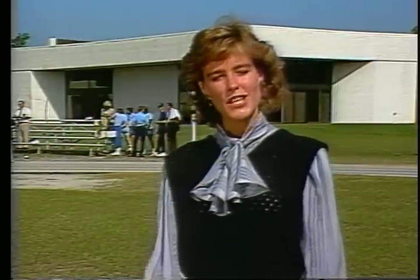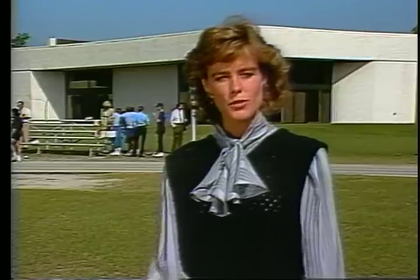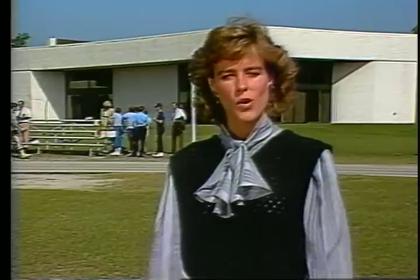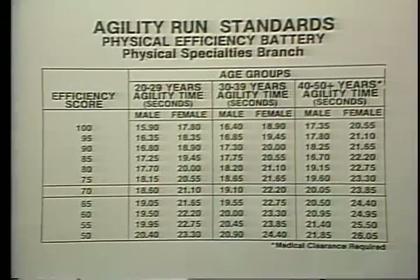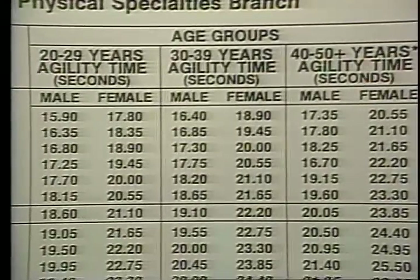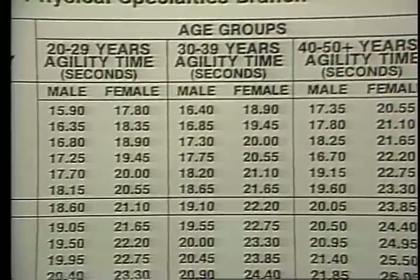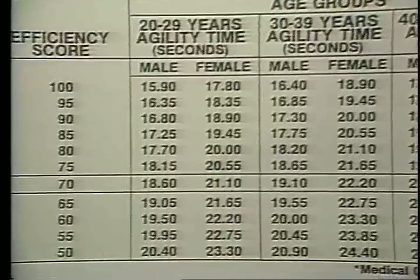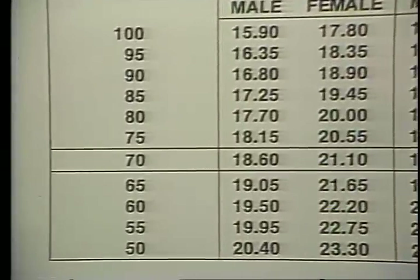With the completion of the mile-and-a-half run-walk, you have completed the PEB. The results of the test will be tabulated and fed into a computer, which will keep a permanent record of your score. You will receive a percentile ranking on how well you performed within your age and sex group. For example, the agility run has been broken down into three age groups for the male and female, with different standards for each group. As shown on the table, the minimum score for most groups is 70%. All other tests are standardized in a similar manner.